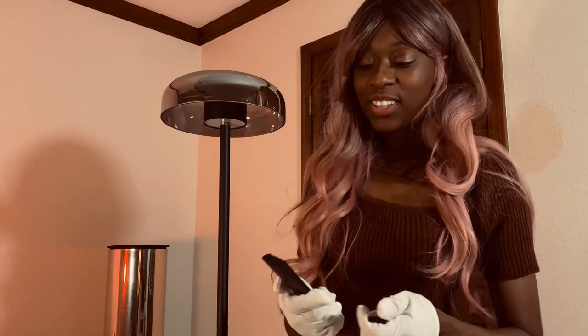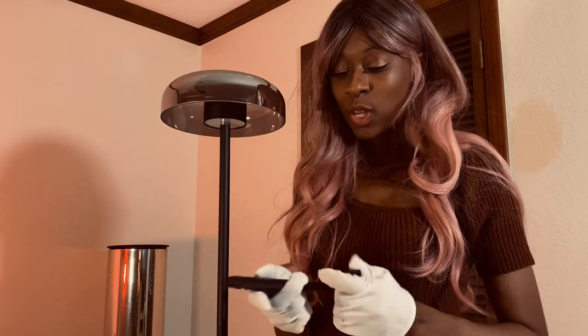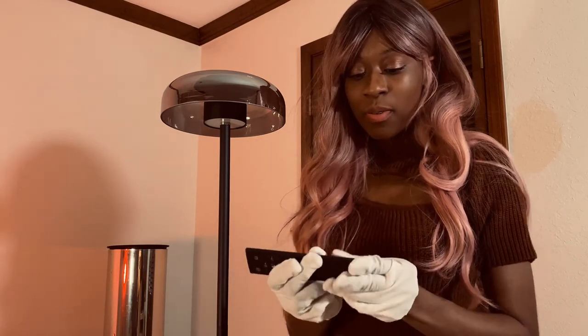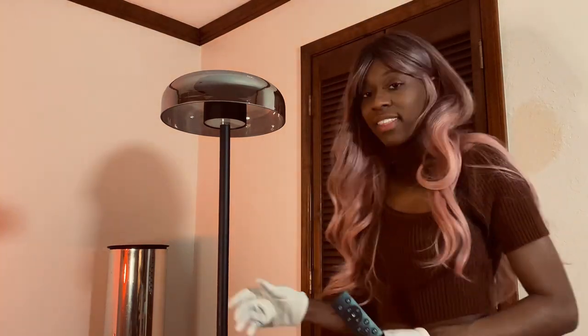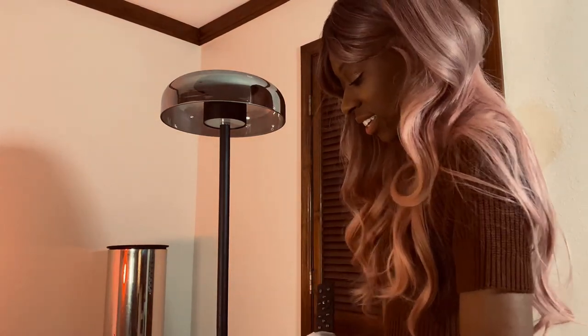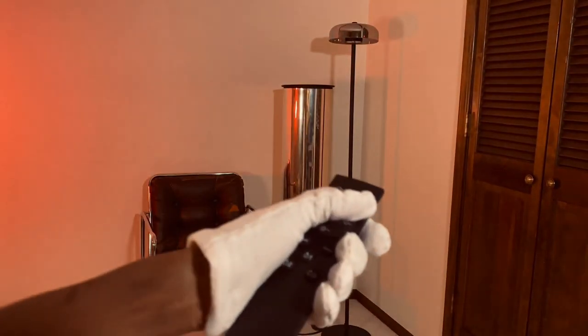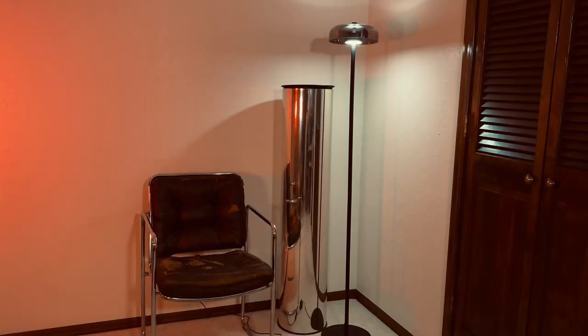I literally just searched every single remote in my house to find these batteries. Let's hope they will work; it's an old remote that I have not used forever. Here's the moment of truth. I've got the remote and we're going to turn it on. Ah, there it is!